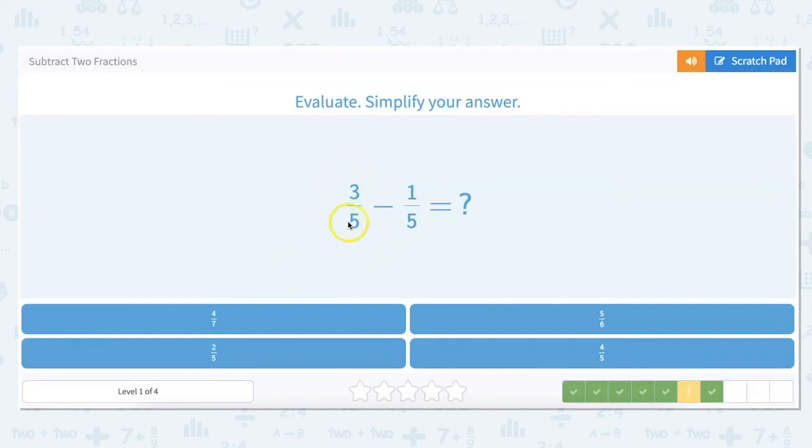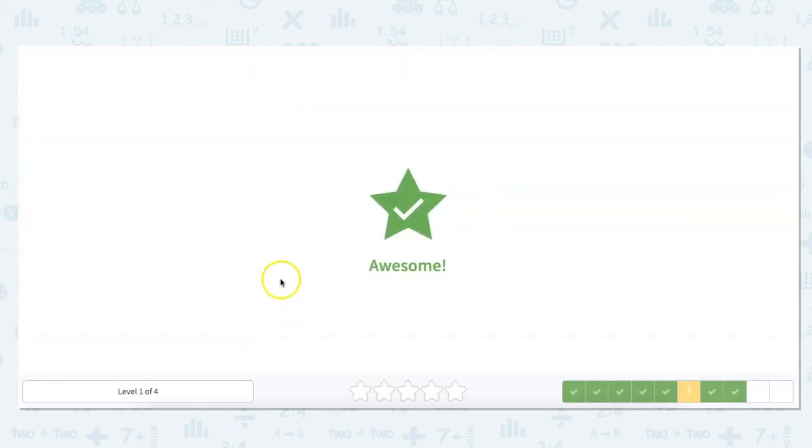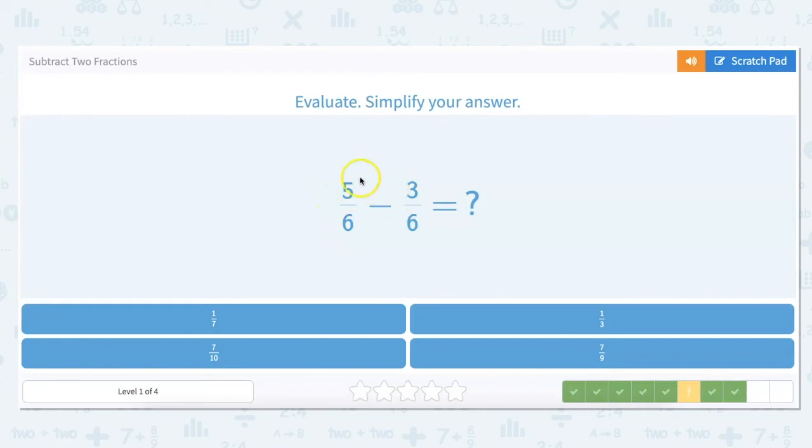When we're looking at a multiple choice problem, since our denominator stays the same we know right away it's going to be five. So we can automatically eliminate four-sevenths and five-sixths — our answer is going to be either two-fifths or four-fifths. Three minus one is two, so our answer would be two-fifths.